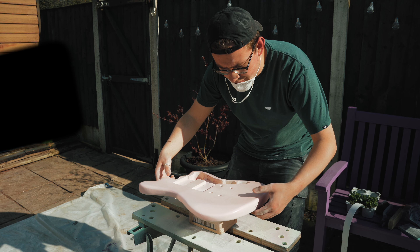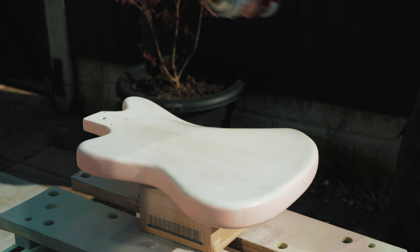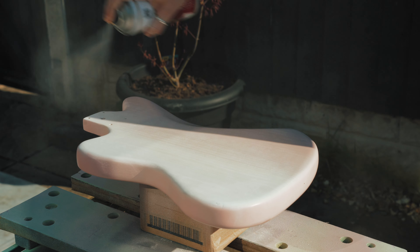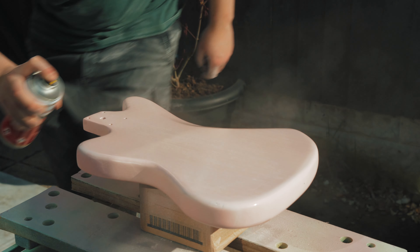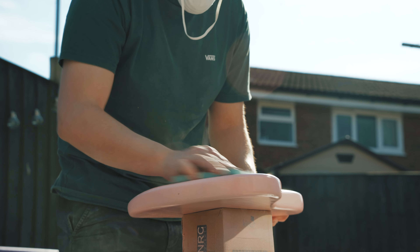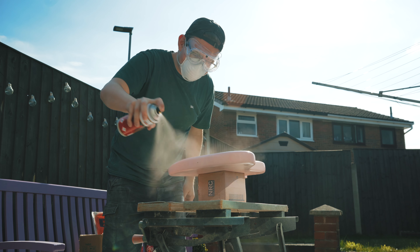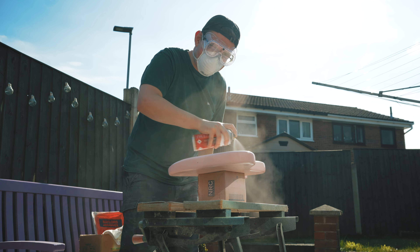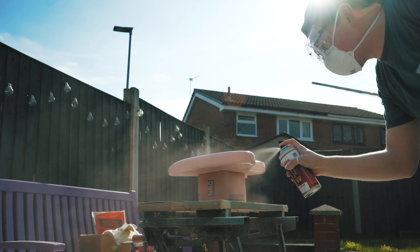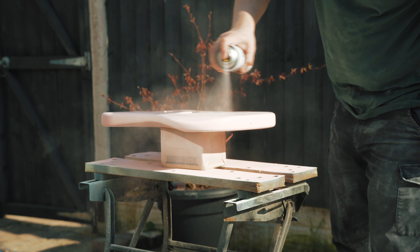This looks great, and you can see just how fast it dries - that was less than five minutes. We're turning it over and doing the back. Look at that shell pink - it's beautiful. We ended up doing about five or six coats of shell pink. As I said, one can is plenty for doing one guitar. You can see me sanding it down a little bit in between coats just to get the smoothest finish possible. You can already see how glossy it is, and that's just straight from the can.